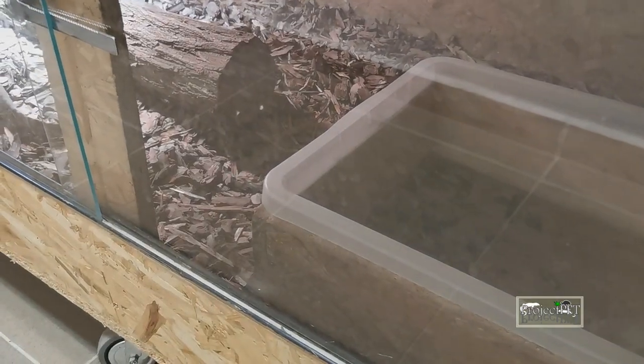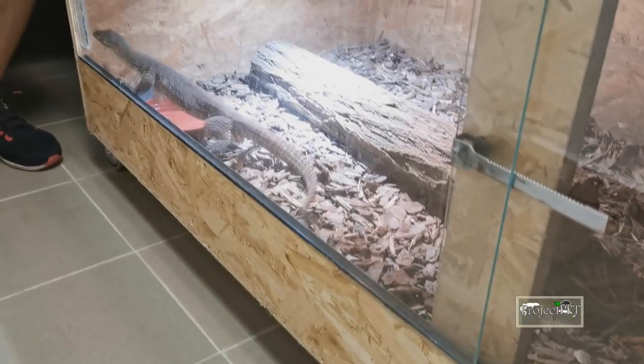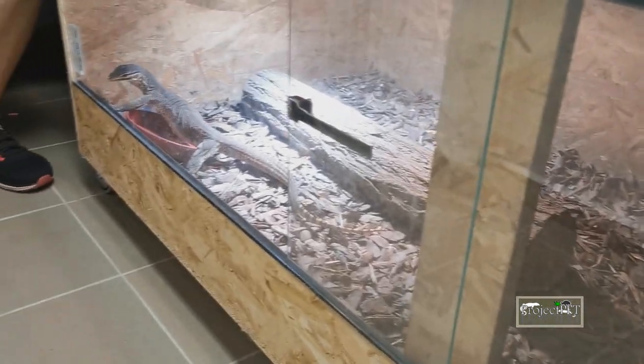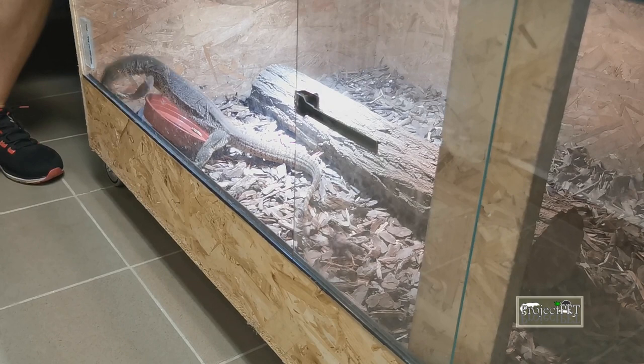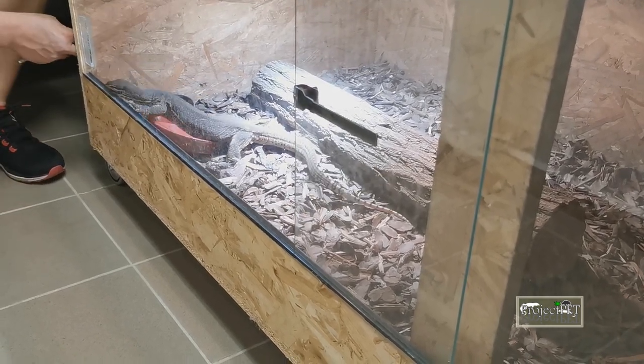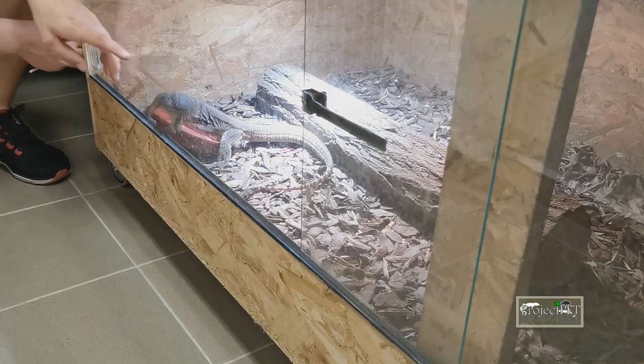These lizards are pretty active — try to imagine an overgrown Eki. They are always moving around, searching for prey, reacting to every noise or movement around. That is why their enclosure must be big enough, which is an extreme challenge to provide when you have a full-grown Argus monitor.